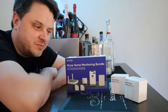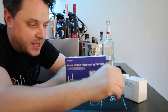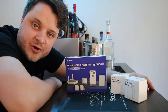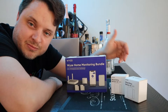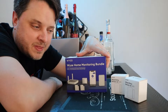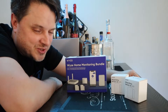Hey guys, welcome back to Problem Solved with Eric. Today we're going to be looking at the Wyze home monitoring system. This is a cheap alternative to expensive security systems for your home. We've been wanting to get a security system for a while but didn't want to break the bank. I think this is a viable alternative — I'll let you know the final say once we get everything hooked up and installed.